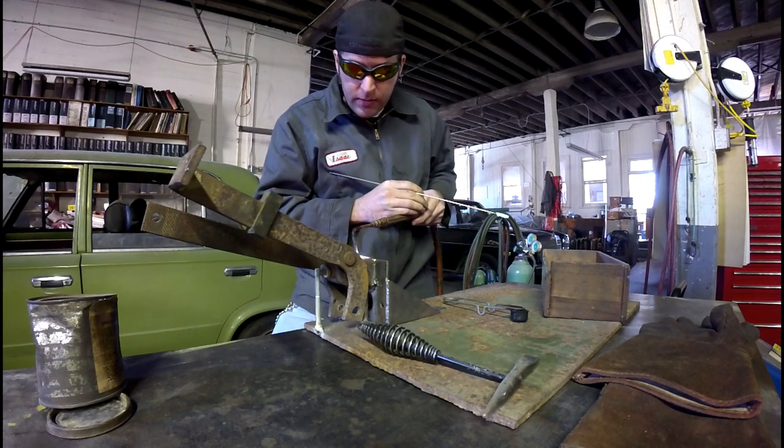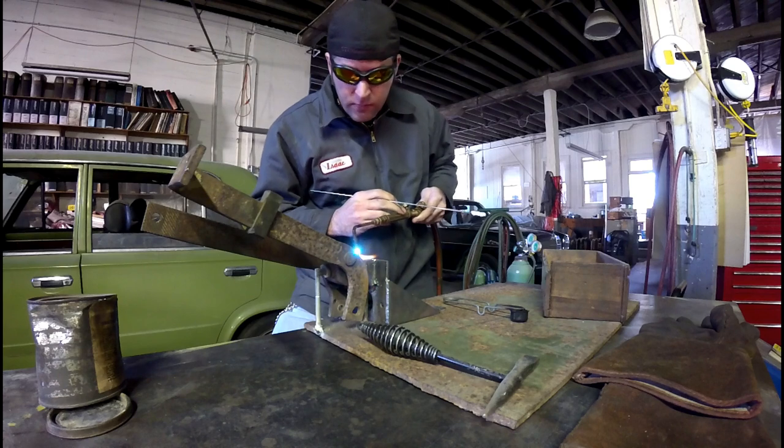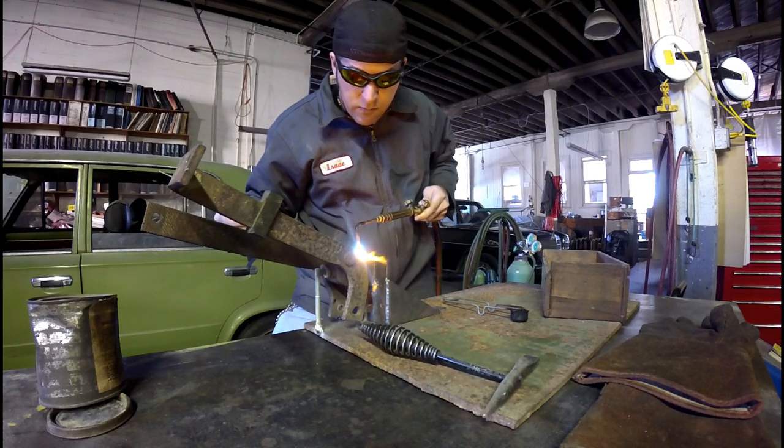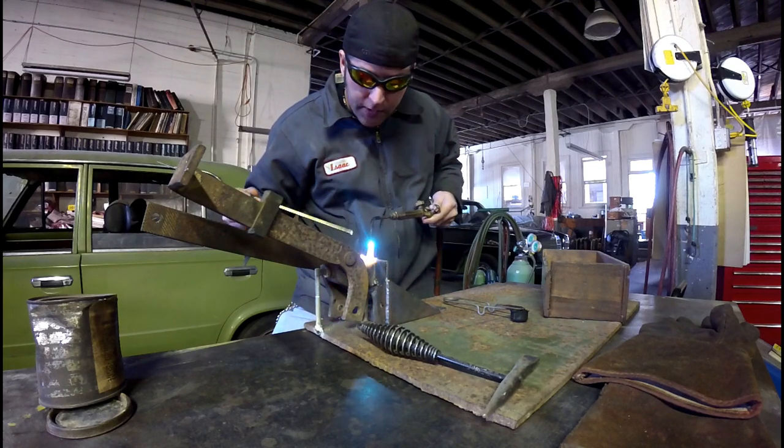You heat up your metals to cherry red. It's taking a little long so I'm turning up the heat a little bit. You want to see that brass lay out like so.